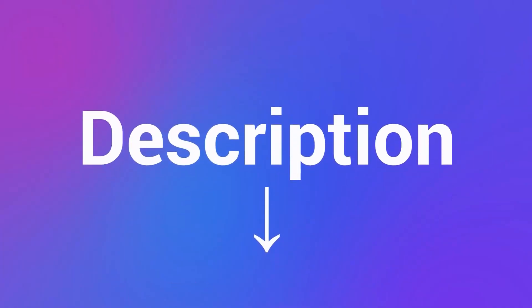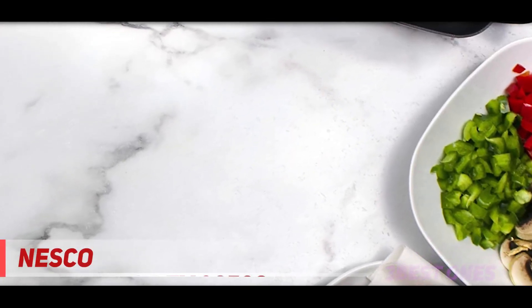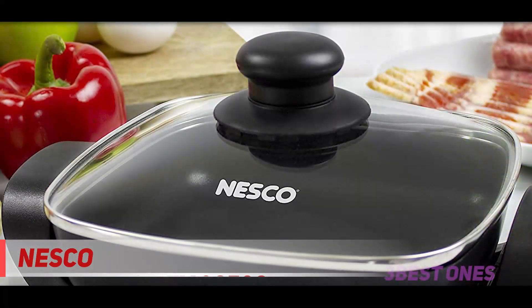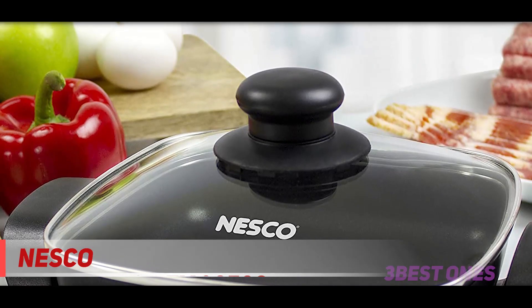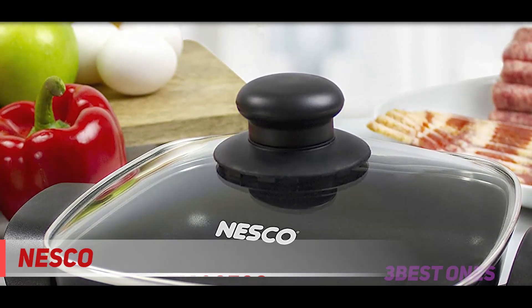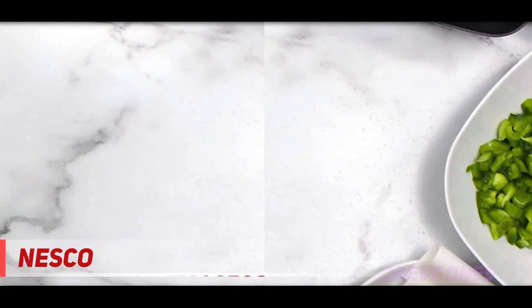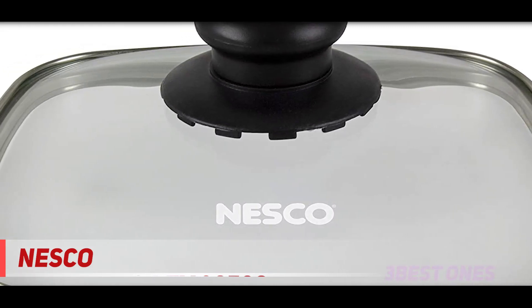Check the description for more information and latest price. Coming in at number 2, the Nesco Black S08 — the 8-inch Nesco electric skillet is a potent and consistent kitchen appliance to enhance the appearance and flavor of diverse fried cuisines. If you are a student, a working person, or a couple, this small skillet should be your first preference.